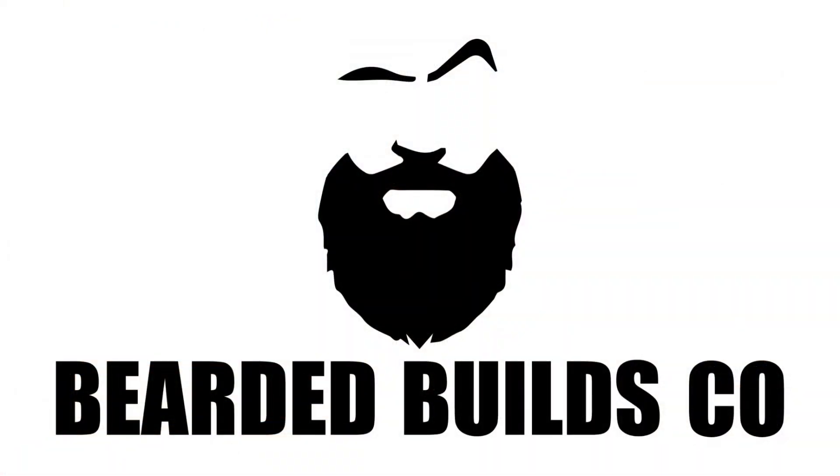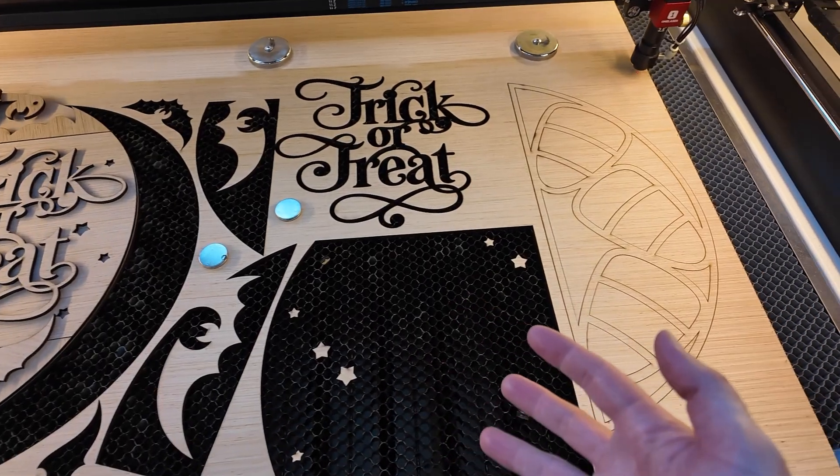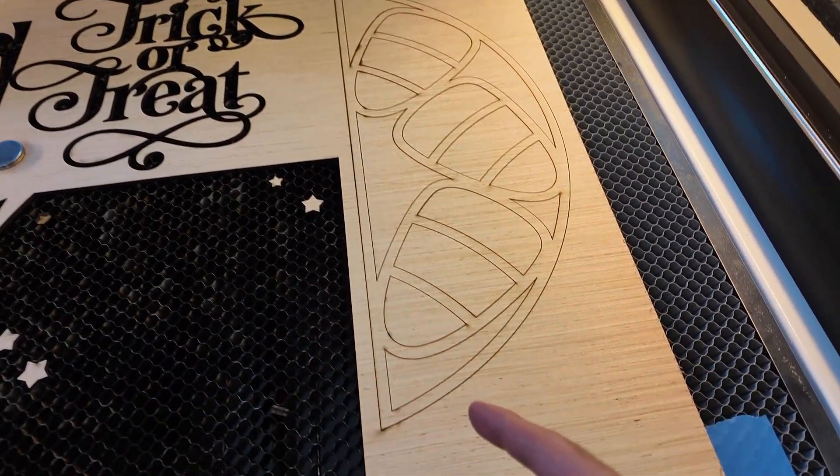What's going on everybody? I'm out here working on a project and have an opportunity to show you how to use the cut shapes feature and save a project from bad wood, so hang on tight and let's take a look. Here's my project — everything was cutting out beautifully, and then I've got this.